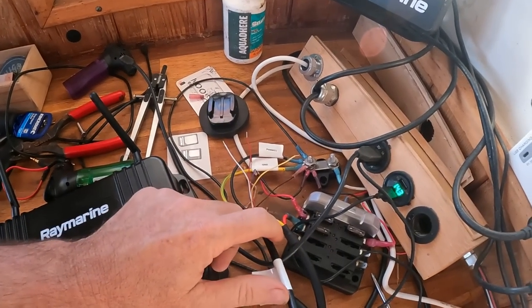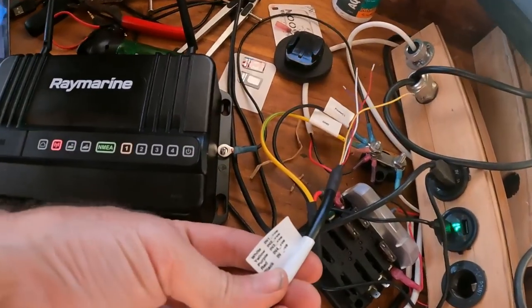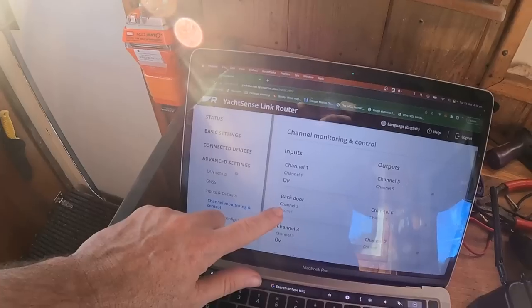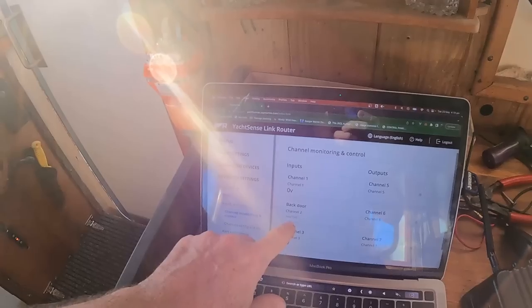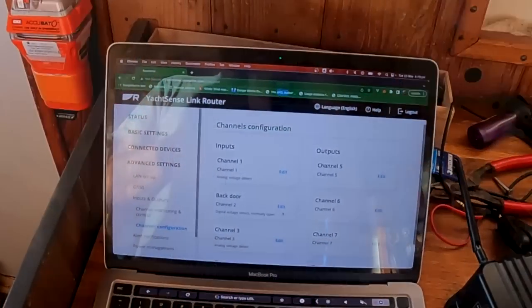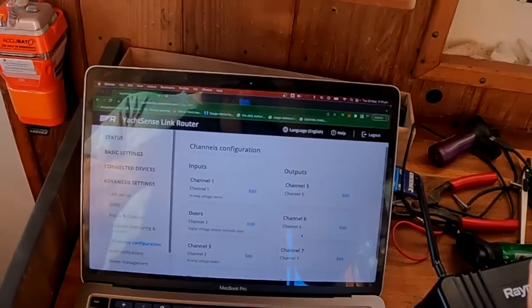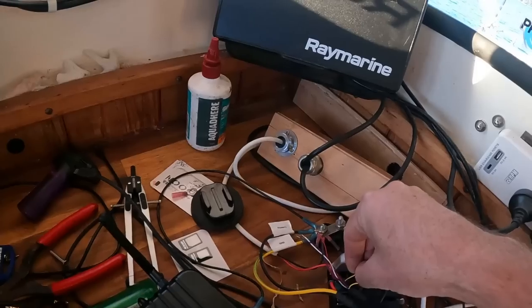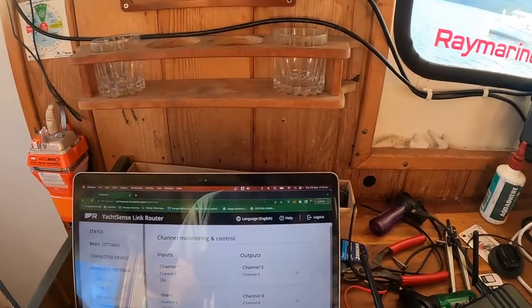I've taken the input cable and put the negative onto our battery and we now have four other leads, one for each channel — the colour coding's on the sticker here. What I have is channel two, which I now call 'back door', which is going to be a reed switch for that door. Because I've only got four channels, I'm going to go back into channel configuration and edit that to just 'doors', because I'm going to use one channel and if either door opens it'll set that alarm off. Then channel one is set to voltage detect.